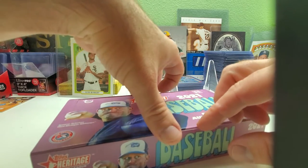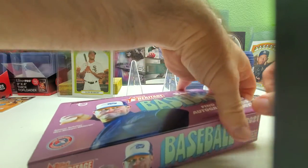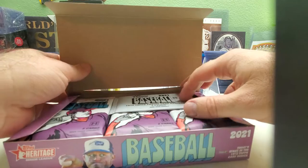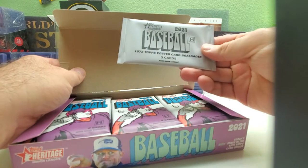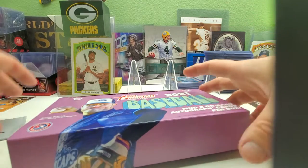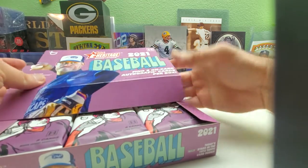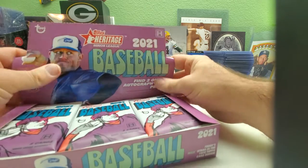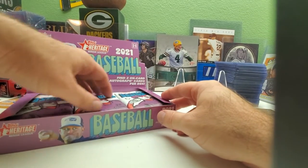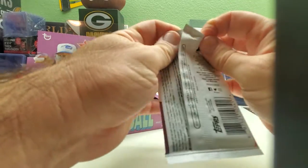Check out my other videos and check out my eBay page at gopackers79. We also have a mystery box here — this is a 1972 Topps poster cards box loader, three cards per pack. Here we go with the first pack, adjusting the camera to get it old school like the card shop does. Here we go, pack number one.